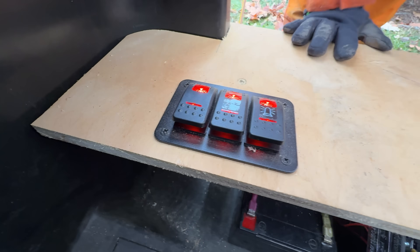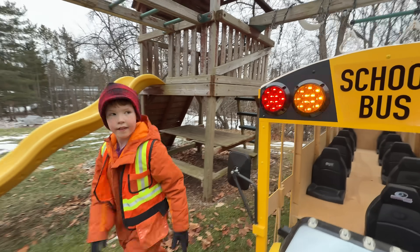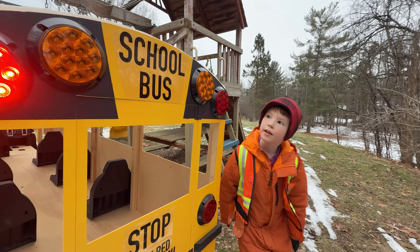Turn on the lights. He needs to make sure everything works before leaving. It's really cold today, so this is extra important. Looks good!